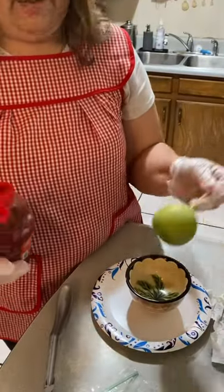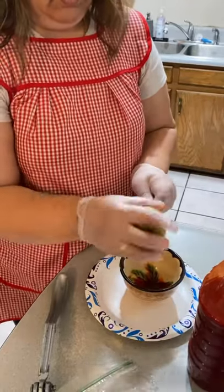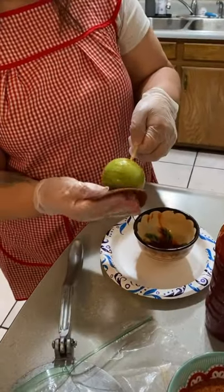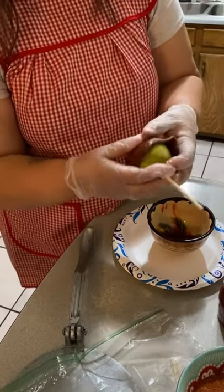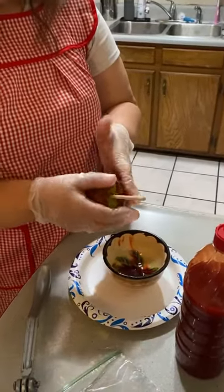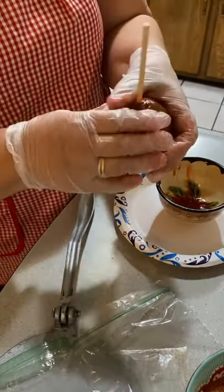Get the apple and pour some chamoy over it — this makes the tamarindo easier to spread. Get the tamarindo pieces and start at the bottom, working your way up. You don't have to make it too thick, just spread it. Don't worry if there's a little bit of a crack because you're going to sprinkle the chile over it and it'll cover it.